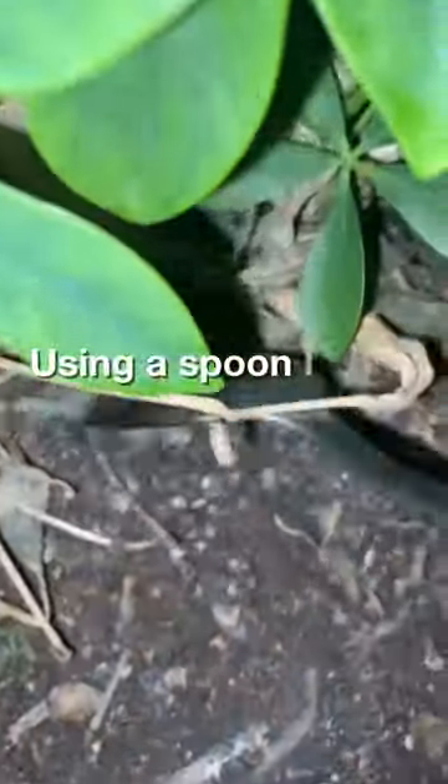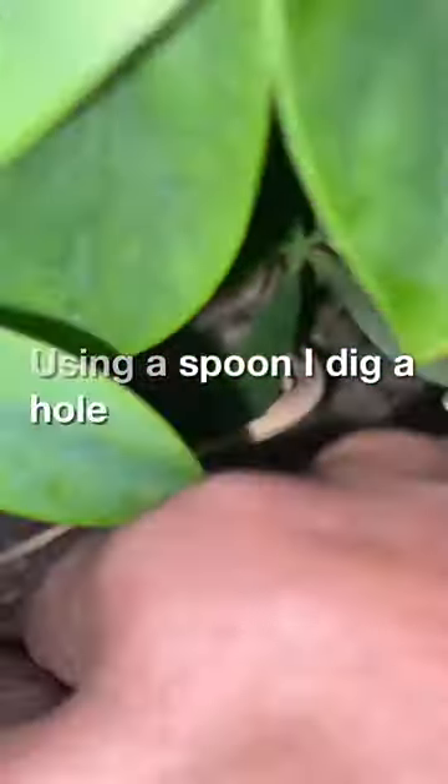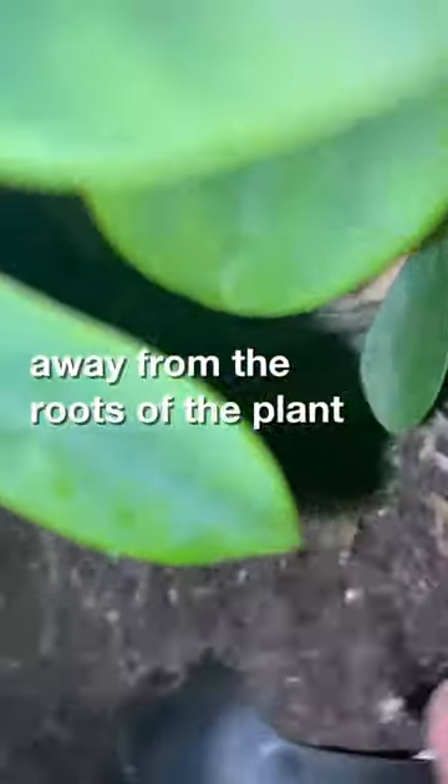Using a spoon, I dig a hole away from the root of the plant. Try not to disturb the root so that it remains intact.